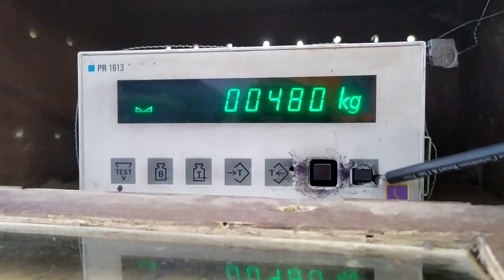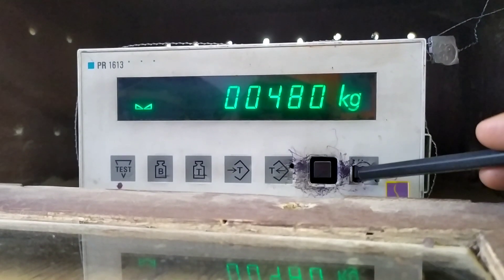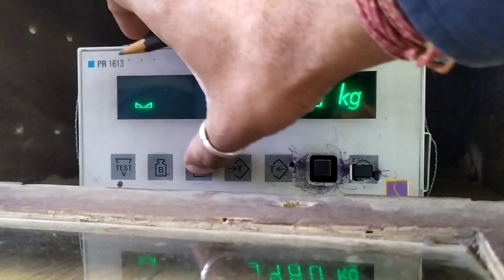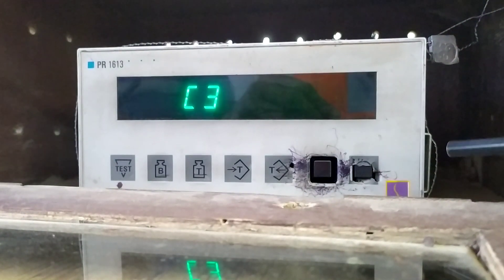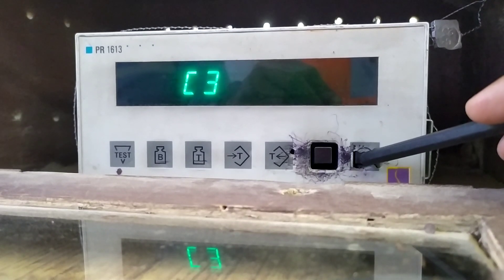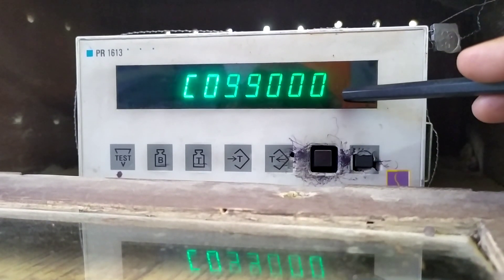After removing from CALVA to calibration mode, we are going to press both buttons T and B. We are directly coming to the C35 parameter. Entering into the parameter, we are having the value 99000.